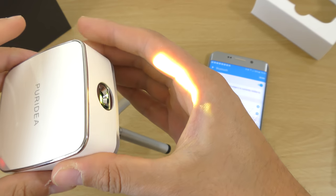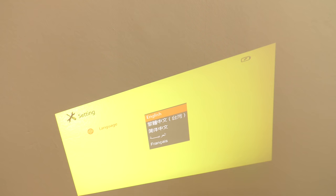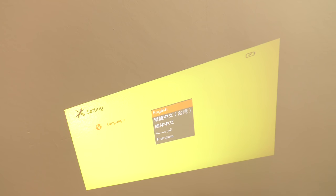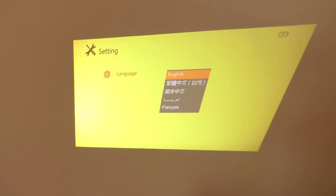Whoa, awesome — we do have projection! Awesome stuff, a little cinema wherever you go. Let me just make this room a little darker. And today's lesson is going to be maths — wow, this is pretty awesome! I just want to make this a little bit looser so I can move it around. Let's get that other light off — nice.